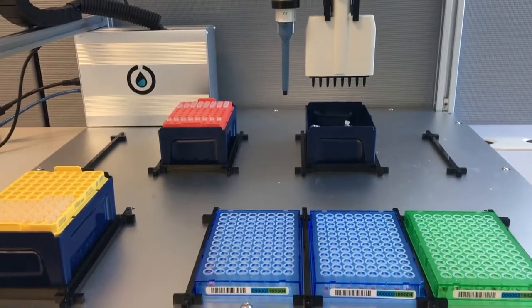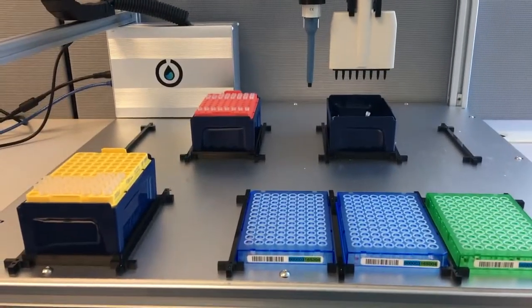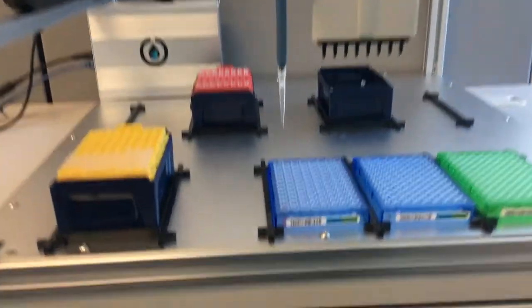And that just repeats for the next row. So again, 4K, pretty simple. It's lightweight — you can pick it up with one person and easily move it around. Runs off of a simple USB cable and some pretty simple Python scripting tools. This is the last one.